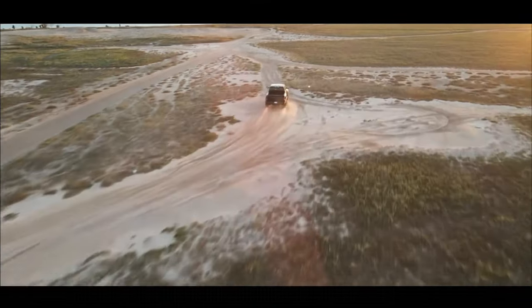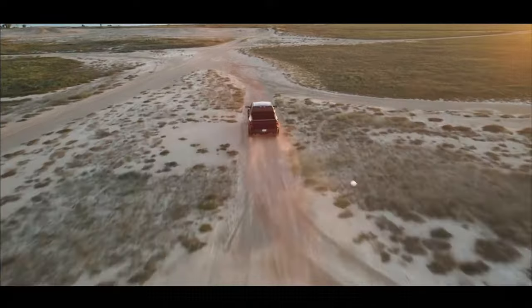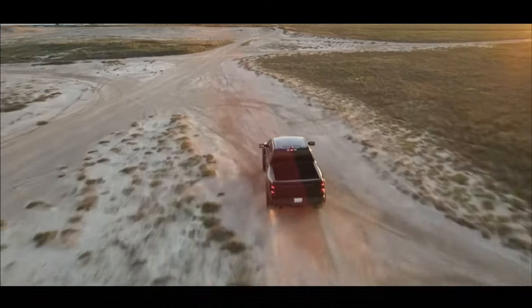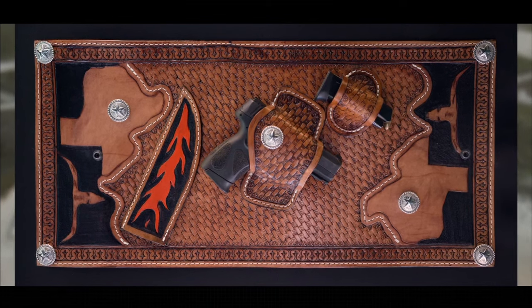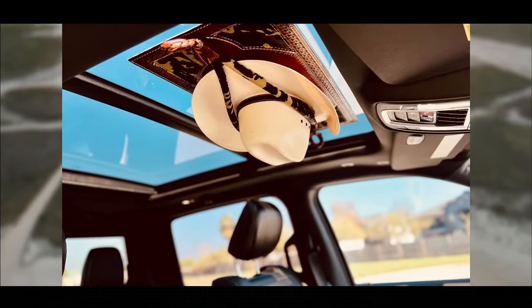All our hat racks come ready to install and are transferable from vehicle to vehicle. JM Cowboy Hat Racks can be designed to your liking with your favorite personalization, such as your ranch brand or logo of your choice.